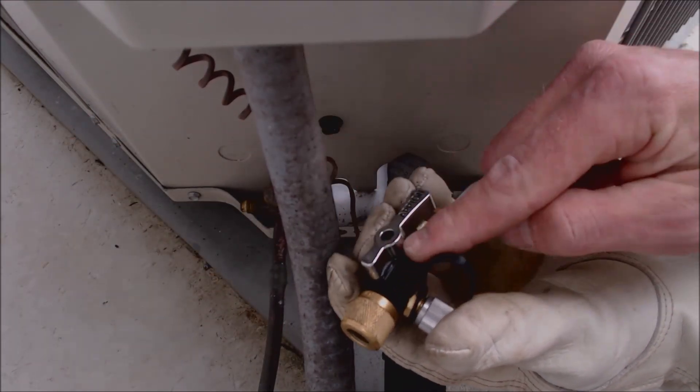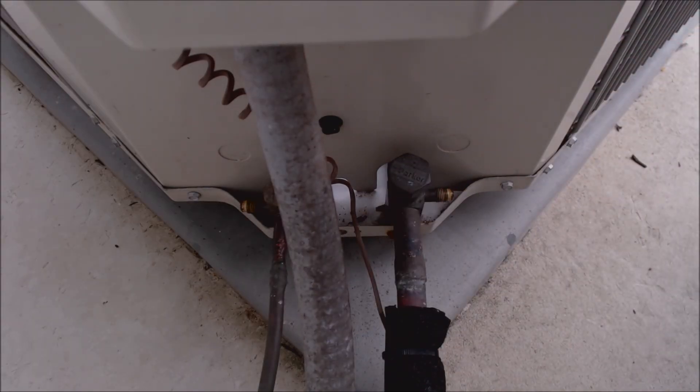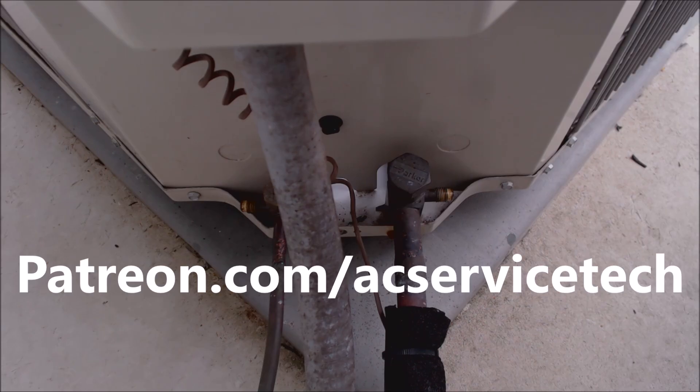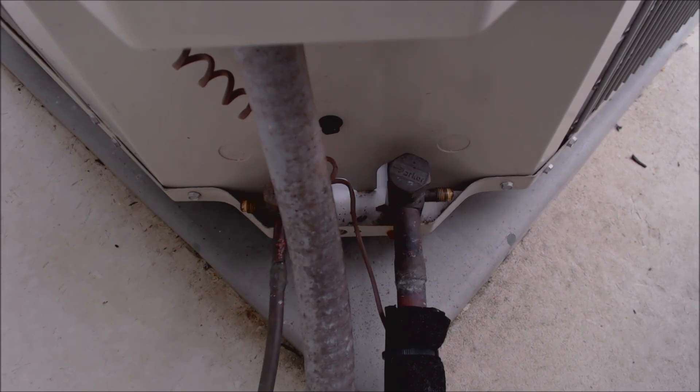Then I'm going to blow out this part with nitrogen to clear the bubble leak detector out. That's how you check the refrigerant charge during a PM. If you want to help support this HVACR training channel, check out patreon.com/acservicetech, and all the tools and supplies used in this video are linked in the description and comment section below. Hope you enjoyed it — see you next time at AC Service Tech channel.